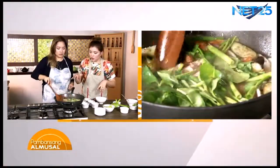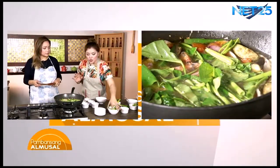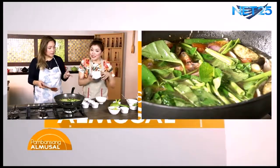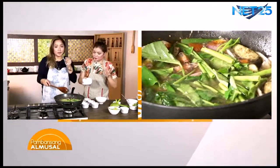Antayin lang nating kumulo ng konti pa. Tapos, ang panghuling ilalagay natin, syempre yung buko. Yun ang buko, huwag nating itatapon. At saka yung coriander, huling-huli na yan. Huli kasi para hindi masyado matapang.